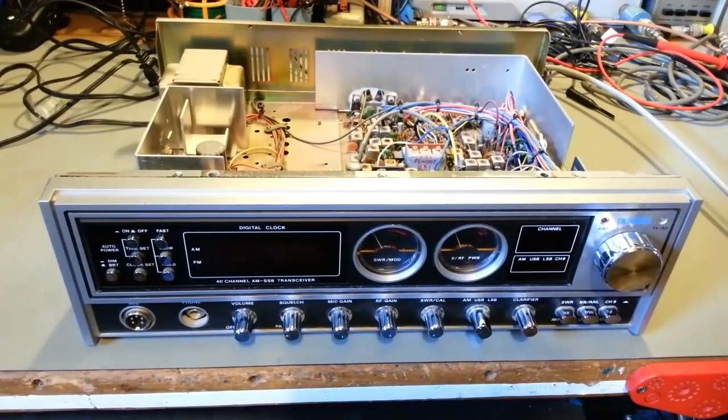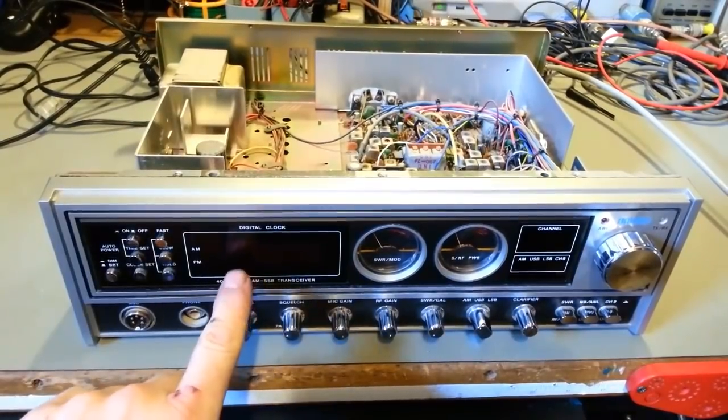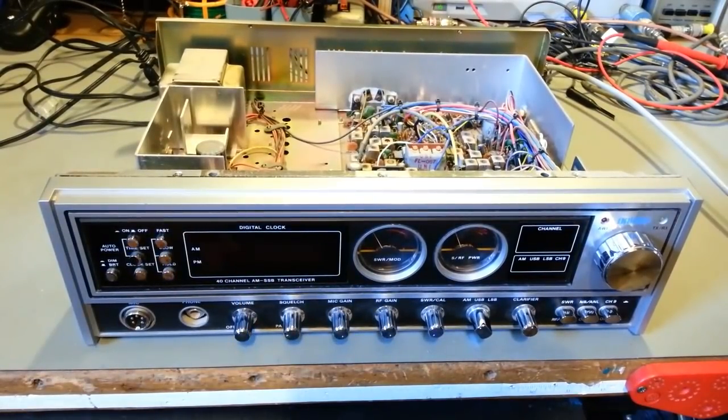Today on the bench we have a Uniden Madison. This is the last version of it, so it has a digital clock built into it. A customer sent this one in. He just purchased it and he's really not sure about its operating condition. He wanted to send it to me and have it redone.